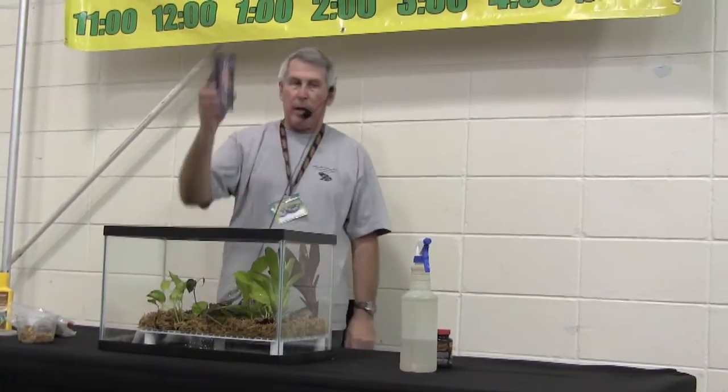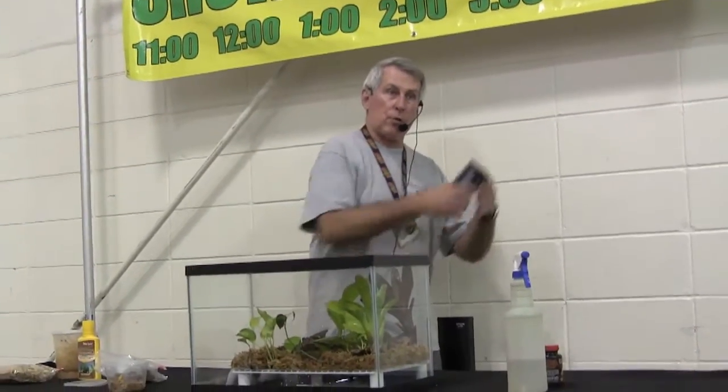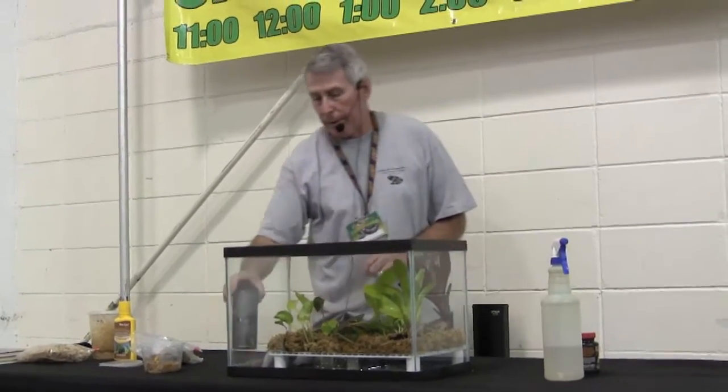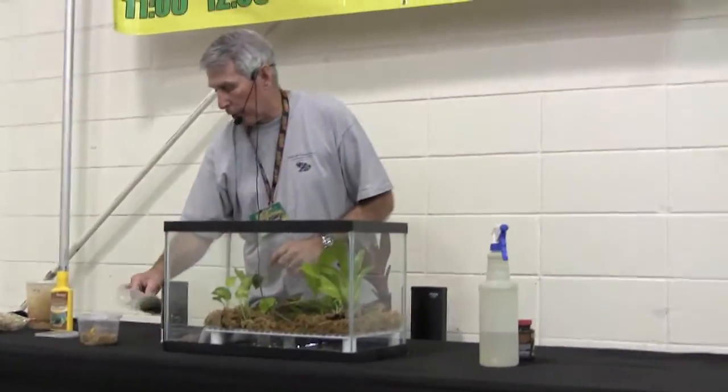For the tadpoles, I feed just good quality tropical fish flake food. There's another product called T-pole bites — tadpole bites — and I've switched over to that to a large part. I found that the tadpoles grow faster, putting on size quicker, and they generally go for that food. It tends to cloud the water very little, so it's a really good product.